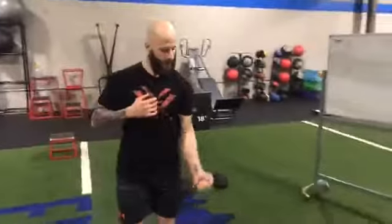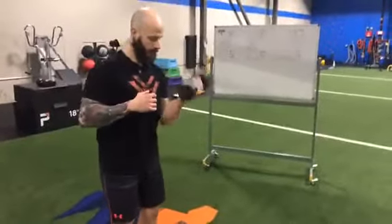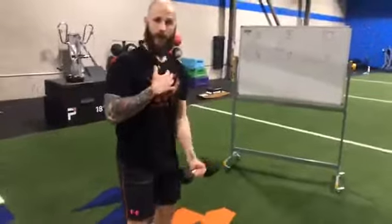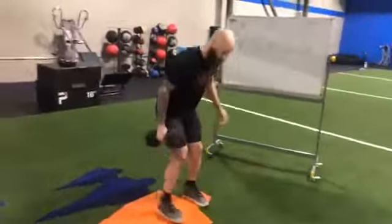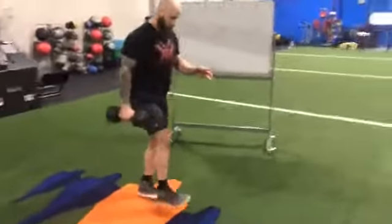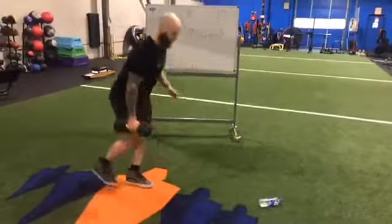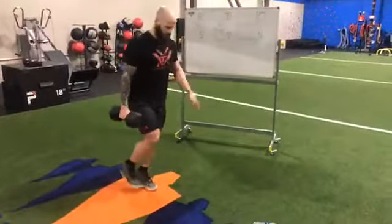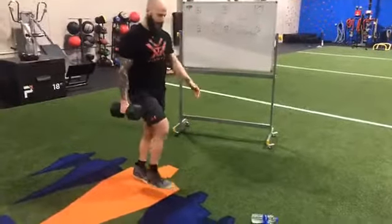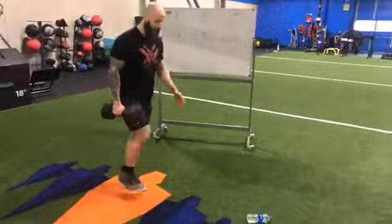It'll be available on our Facebook page and our YouTube channel as well. Switch it up — heavy weight, right arm. Rock and roll. This exercise right here is pretty effective even without weight. It's a stability exercise more than anything, just challenging that component — stability at the ankle, knee, hip, and core.